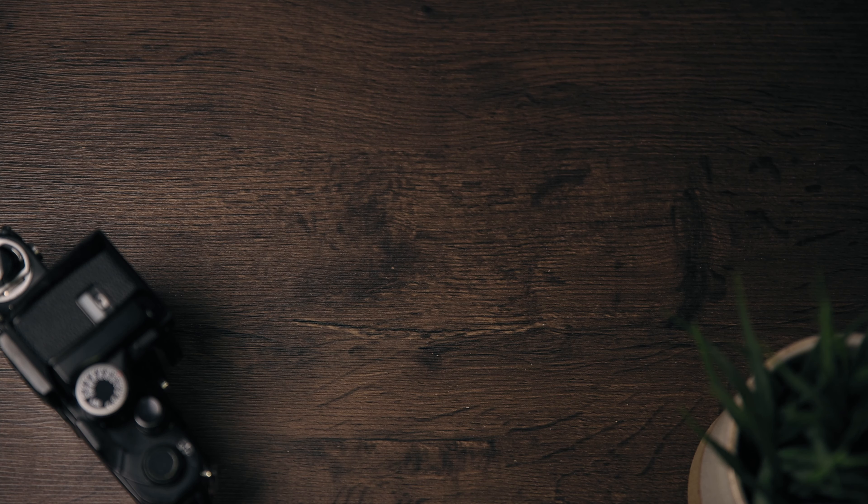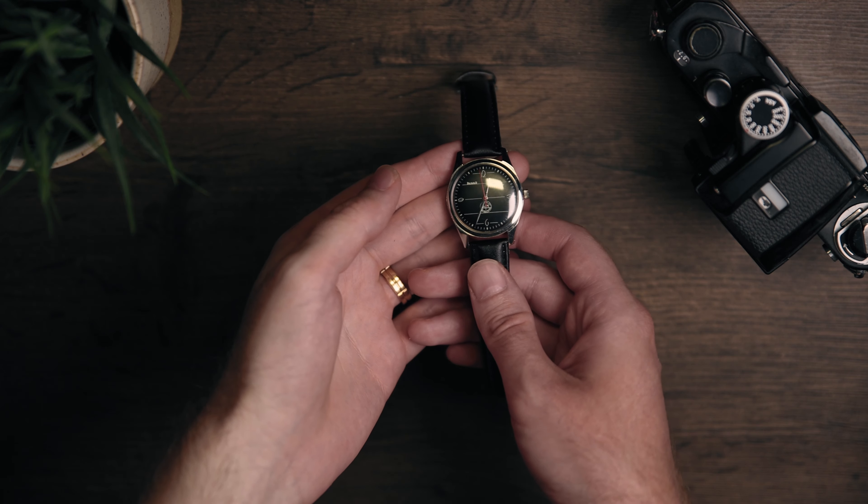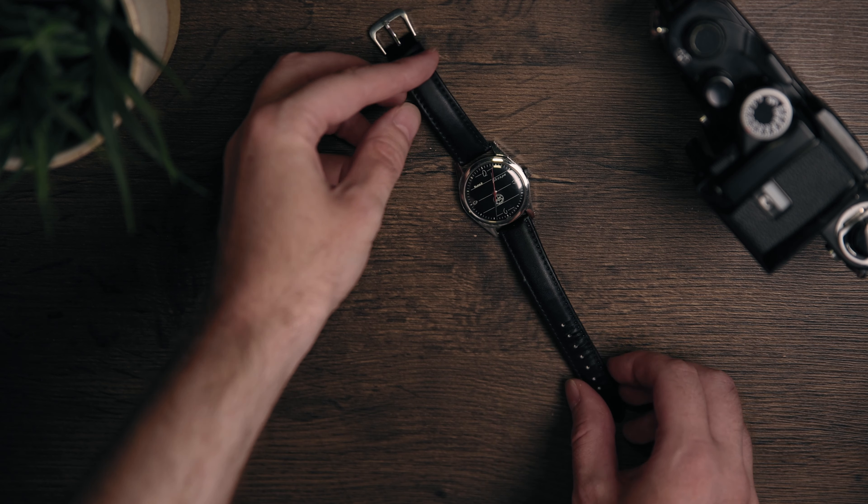Every once in a while, there comes a watch that changes your life. It makes you re-evaluate your existence and all you thought was true and beautiful. Like in a dream landscape... Okay, I have no idea how to start this video. So let's just look at the culprit. As I promised, this is the worst watch that I have ever come across so far. The HMT Sherpa.